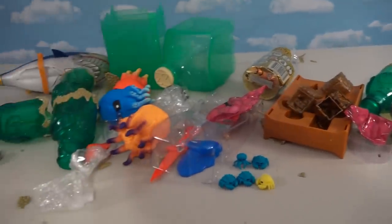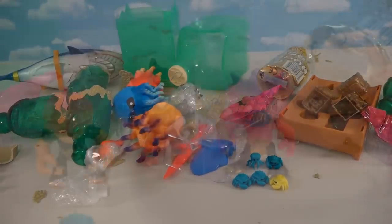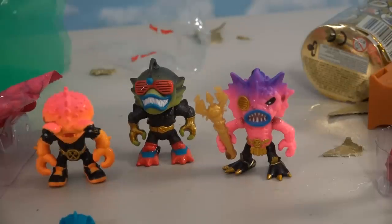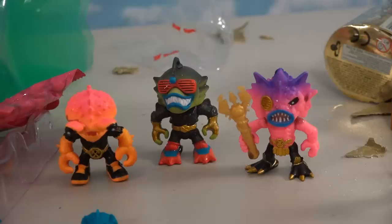This stuff gets messy, so make sure you have a big table to unbox this stuff on. We were only able to find three of these really cool figures this time around. These things should be hitting Target very soon, if not already — I haven't seen them in our Target just yet, but they should be coming soon. So all right kids, enjoy your summer — we are out of here!